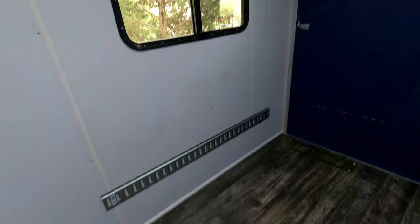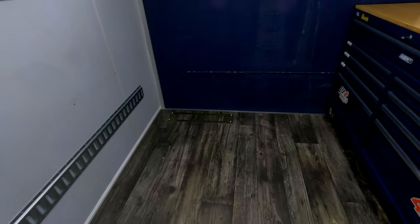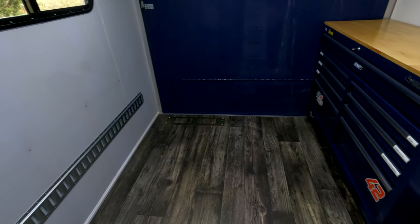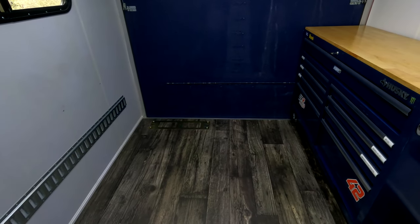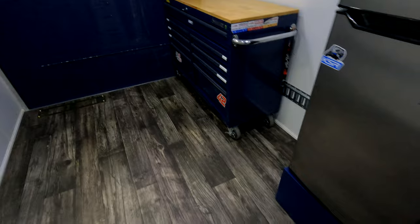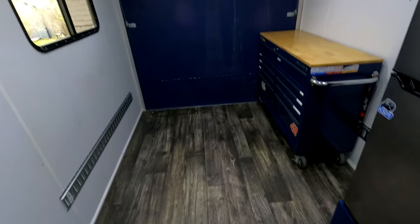On this side there's more e-track and a Pitbull TRS plate. I set the trailer up to be future-proof for two bikes — there's room for another TRS plate right beside it. With two bikes, the toolbox would move in front of the fridge, perpendicular to the trailer.